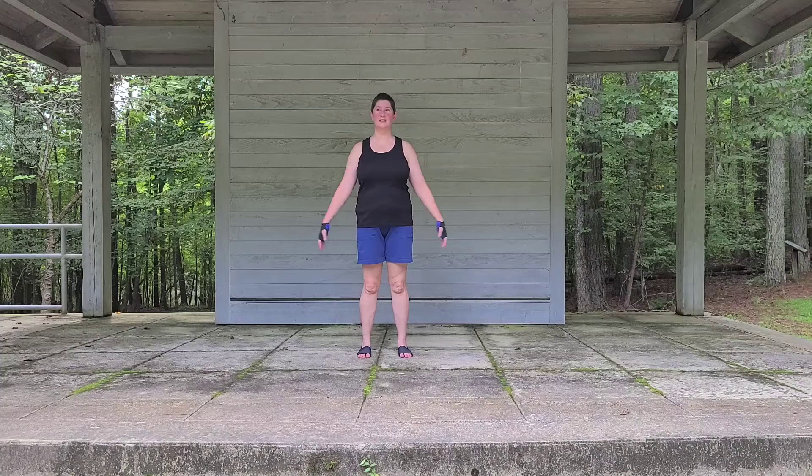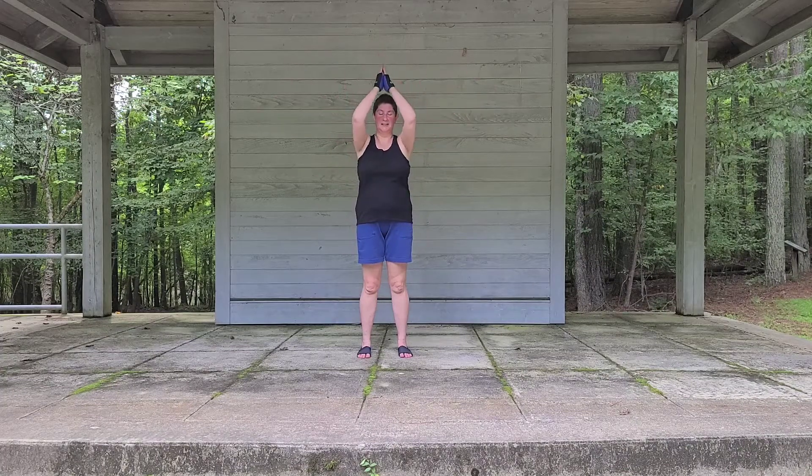Let's just begin to flow a little bit. Inhaling our arms up, exhaling hands to our hearts. Following our own breath. Inhaling up, exhaling hands to our hearts.